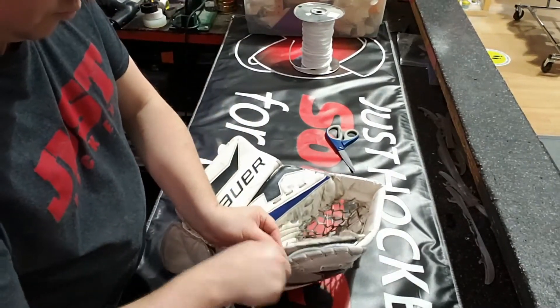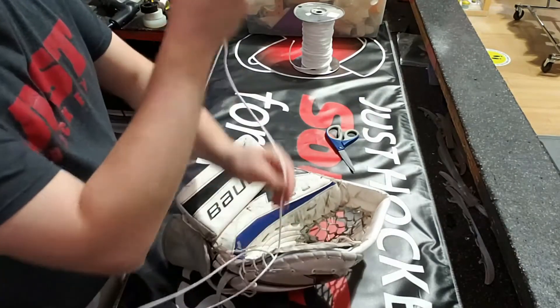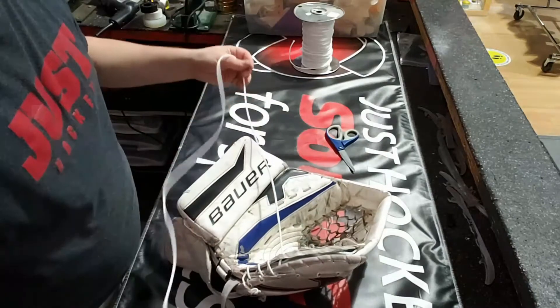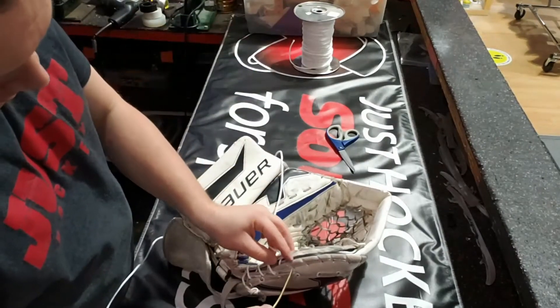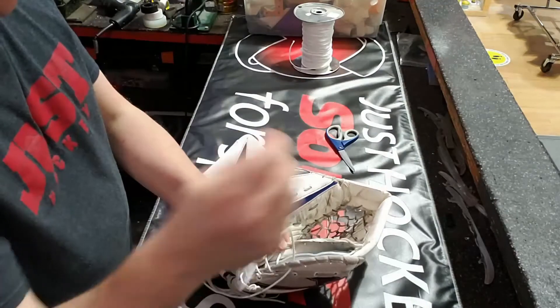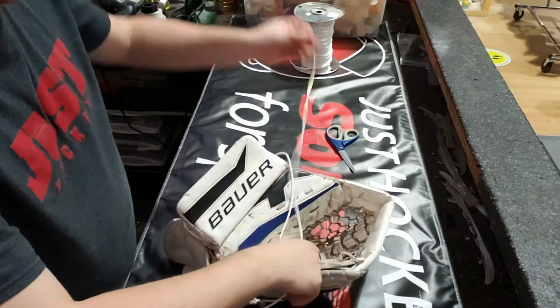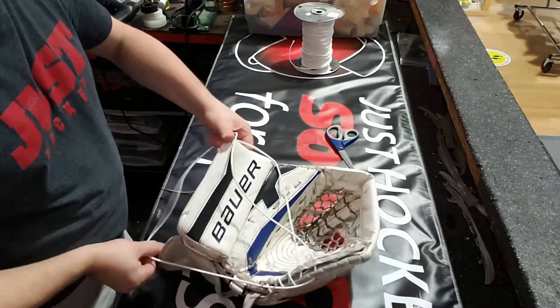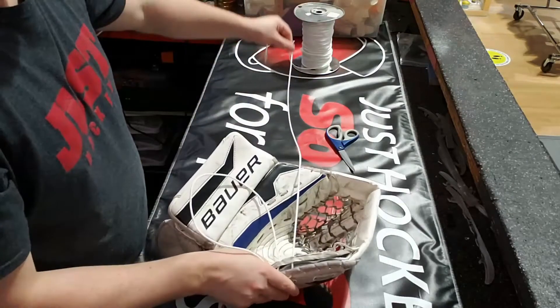Not every glove integrates the knuckle pad with the lacing — it's very few that'll have it. Once you're free of that, you don't have quite as much to do. It just makes the rest of it that much easier — one less step to follow.